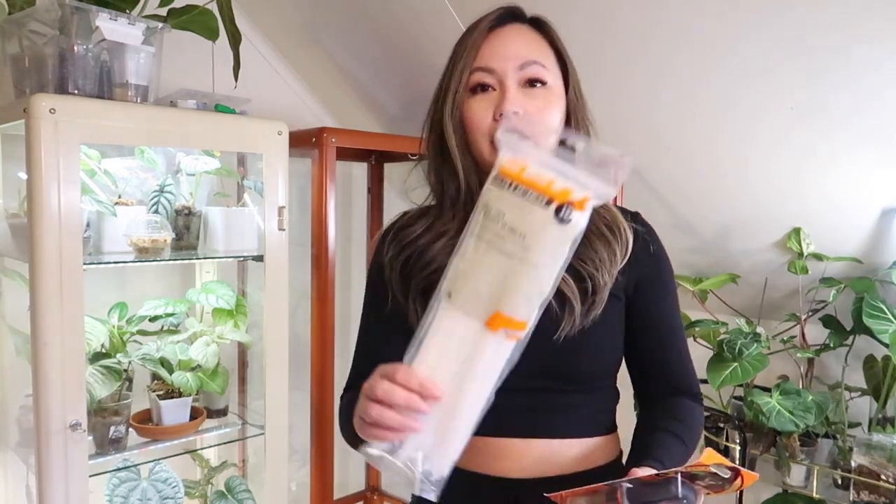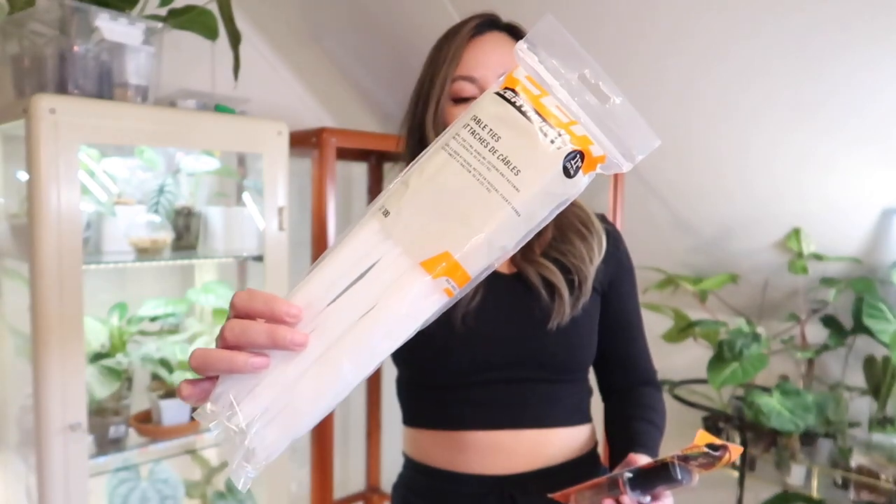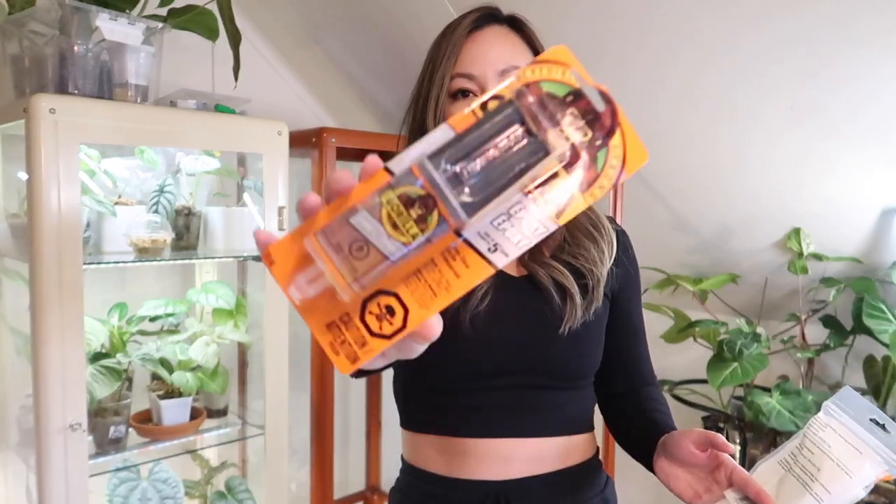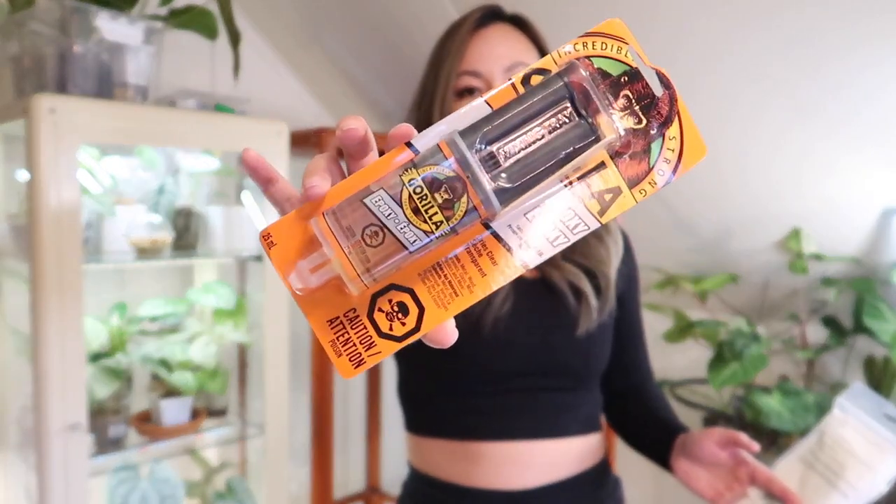Hey guys, we're back. My apologies — it was a zoo at Canadian Tire, I guess everyone's there for Christmas shopping. Anyway, before we get started I'm just going to show you the supplies. Half of my stuff was purchased through Amazon and the other half at Canadian Tire. So you saw I picked up zip ties — these will come in handy.